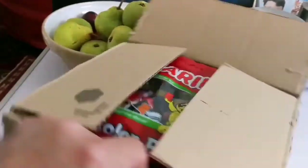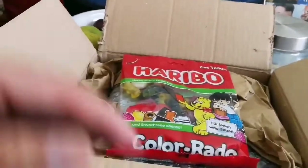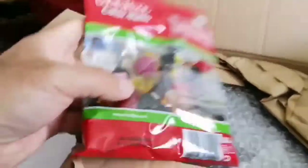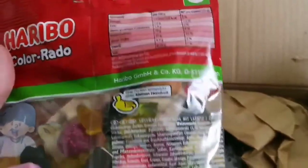I bought it from Germany and it seems it's a habit in Germany — it's a tradition. They send you a Haribo! I didn't expect it, thank you very much. It's a big Haribo — oh look, it has a raspberry also. Let me see if it's halal so I can eat this.